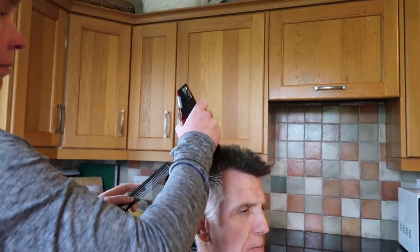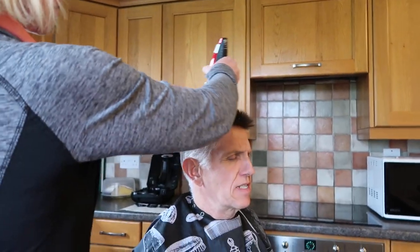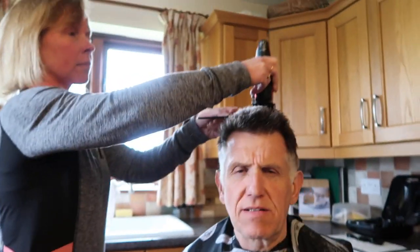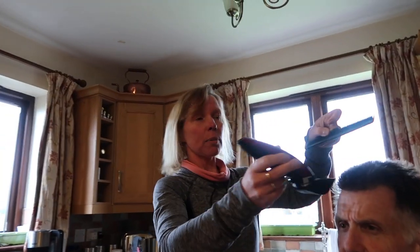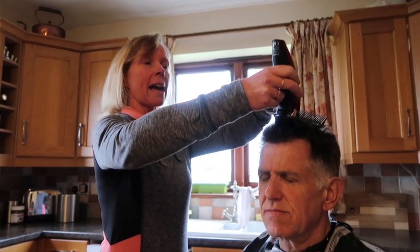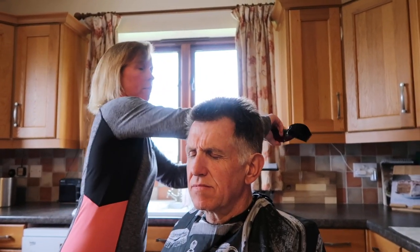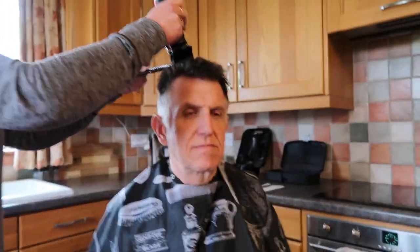So with the 25 on top — that's probably 25 millimeters. Now as you're going through, if you use the back of the comb, sometimes the hairs don't stand up, so just use the back of the comb to get the hair standing up.